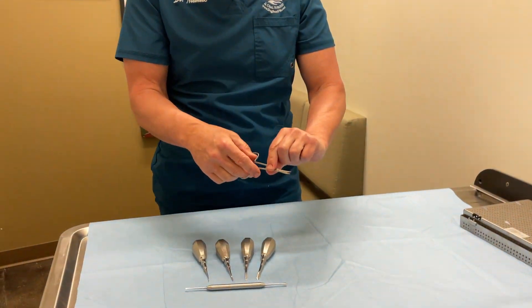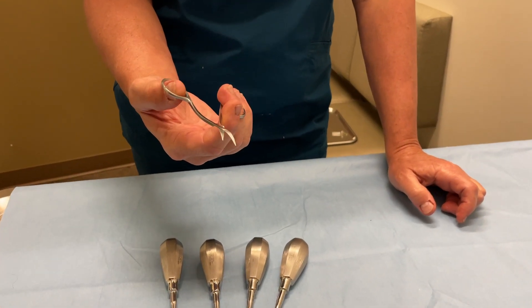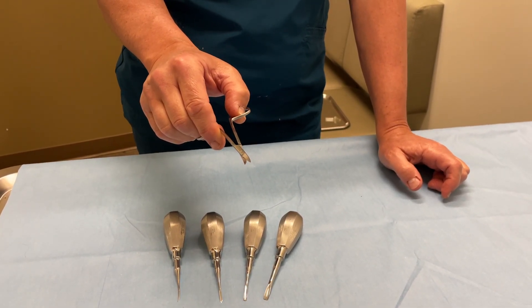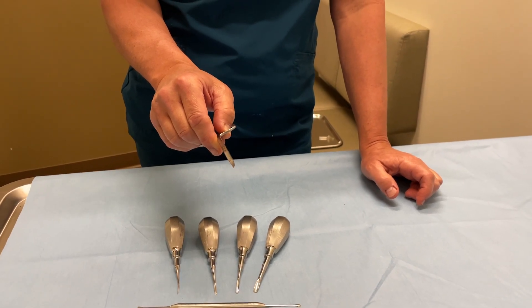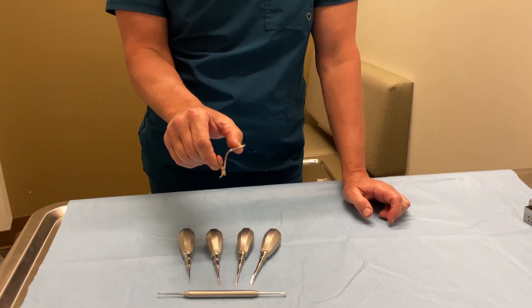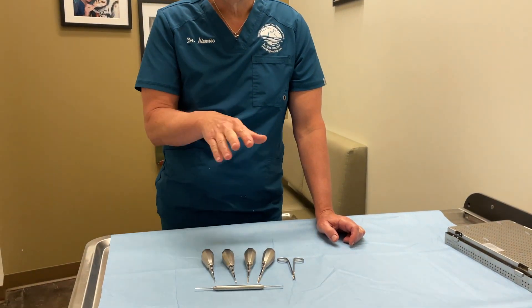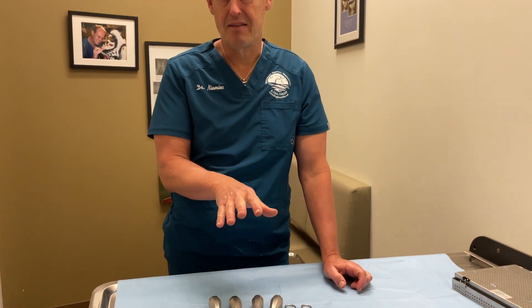And finally, this is my favorite piece of equipment. These are called Legrand scissors. Legrand scissors are simply curved irises, serrated on one side, smooth on the other. This is what I do most of my surgeries with after I've made my initial incision. This is excellent for fenestrating the periosteum in your surgical extractions. So this is the mini or relief vet extraction kit, and it's available online.